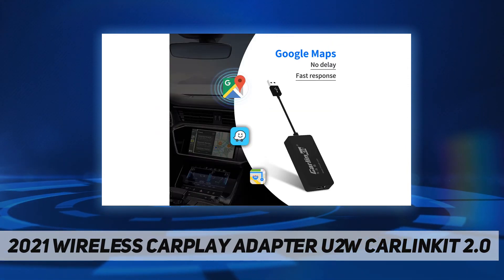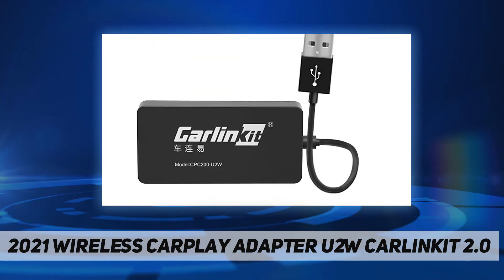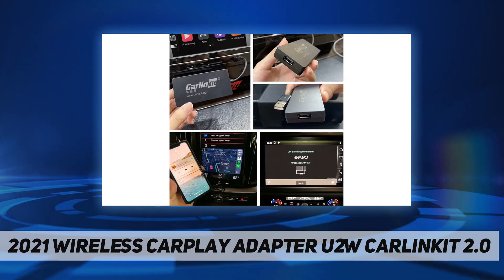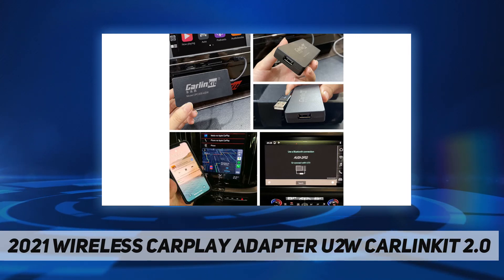Plug the adapter into the CarPlay USB port and wait for the interface to appear on the screen. Click the search button, select the phone you want to pair the adapter with, and select pair on your phone.